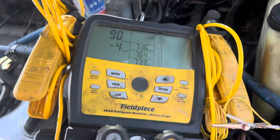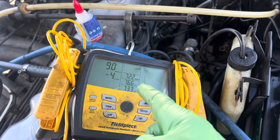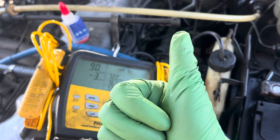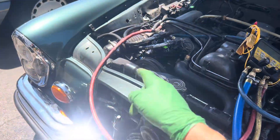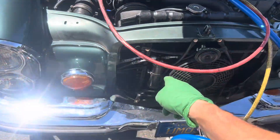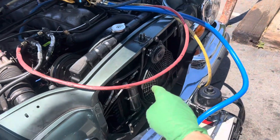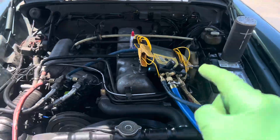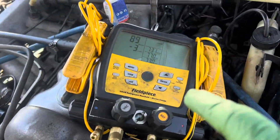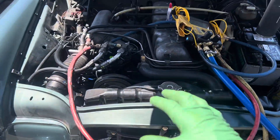We're down to 90 microns — you can live with that. We'll see what the vacuum decay is, but this is only the first few minutes. It's brand new hoses, brand new compressor, brand new receiver dryer, brand new expansion valve — the only old things are the condenser and evaporator. This is what a clean, dry system looks like at 89 microns. That's how it's supposed to be. See you guys later.